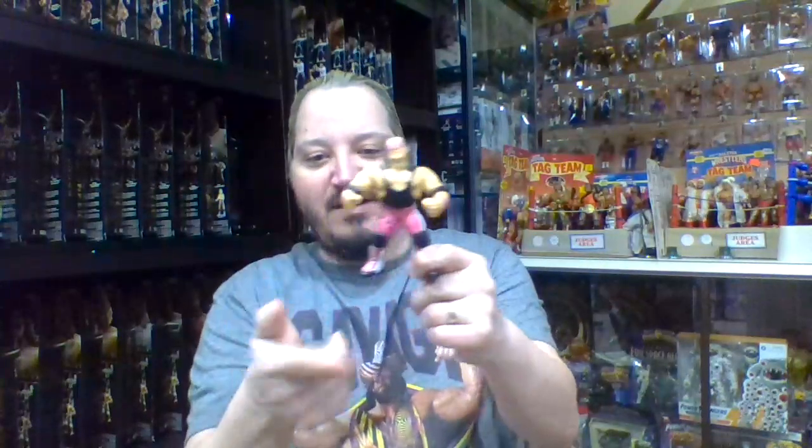Along with The Undertaker, two of the most played-with Hasbro figures of my childhood. Bret Hart is one of the most beloved figures and characters — everything from his entry music to his color scheme, the fact that he used to come down the aisle, get to the ring, take off his sunglasses and give them to a child. There are so many memories with Bret Hart and this particular figure.